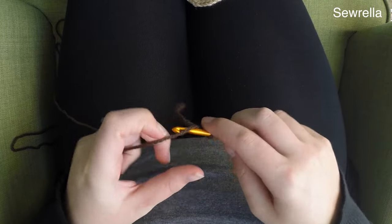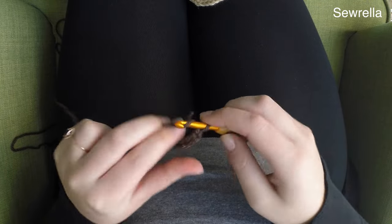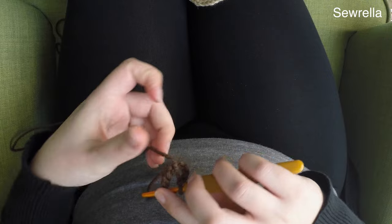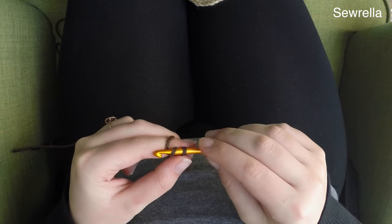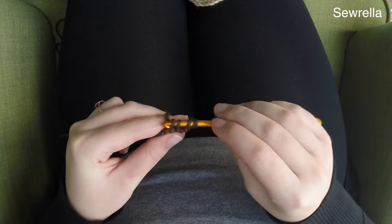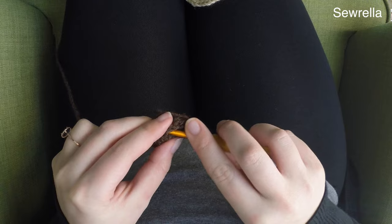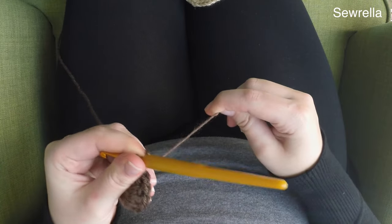We're going to start with a slip knot and chain 10 once again. We're going to start this frosting very similarly to how we started the donut itself. Chain 10, then slip stitch into the first chain, and then chain up two and do 12 double crochets inside the ring we've created — the exact same process for this first round. Once we've worked those 12 double crochets, go ahead and slip stitch it closed, and then this is where the pattern changes from the base of our donut to the frosting.